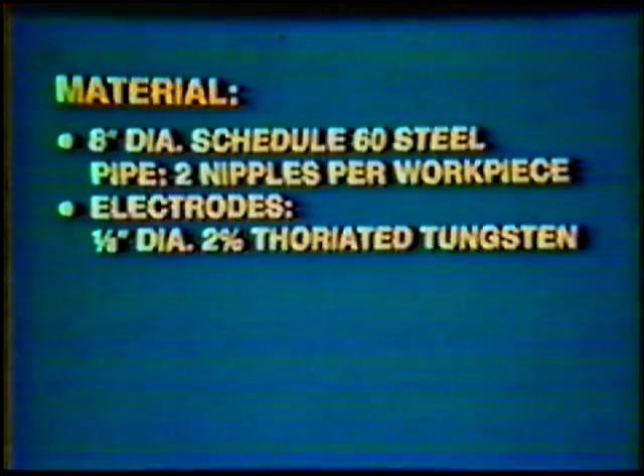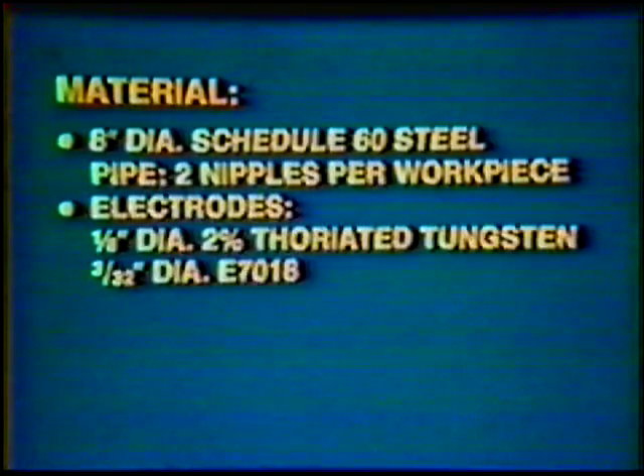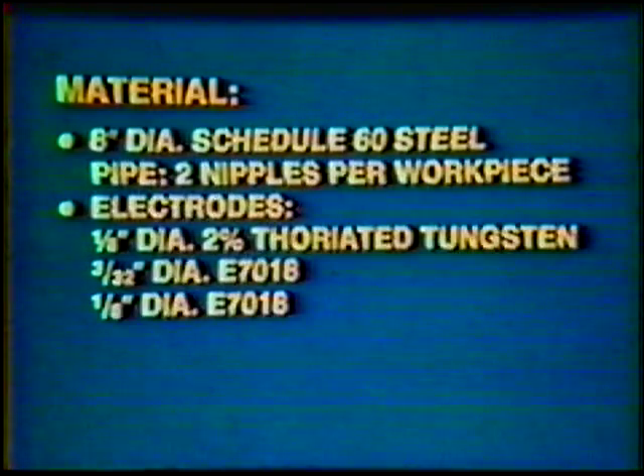Material: 8-inch diameter, schedule 60 steel pipe, 2 nipples per workpiece. Electrodes: 1/8-inch diameter, 2% thoriated tungsten; 3/32-inch diameter E70-18; and 1/8-inch diameter E70-18.